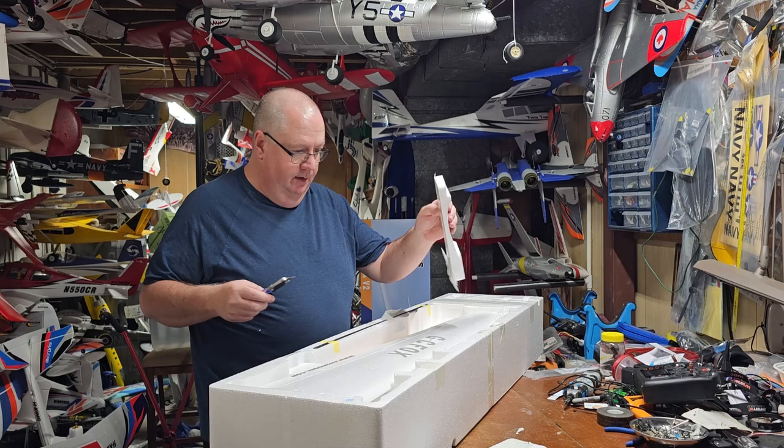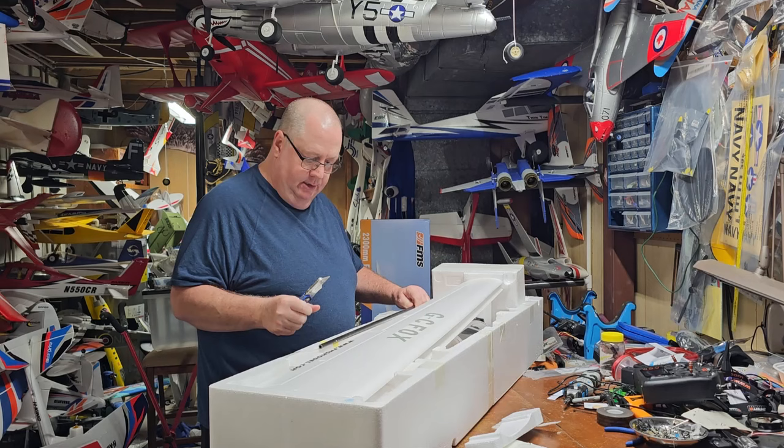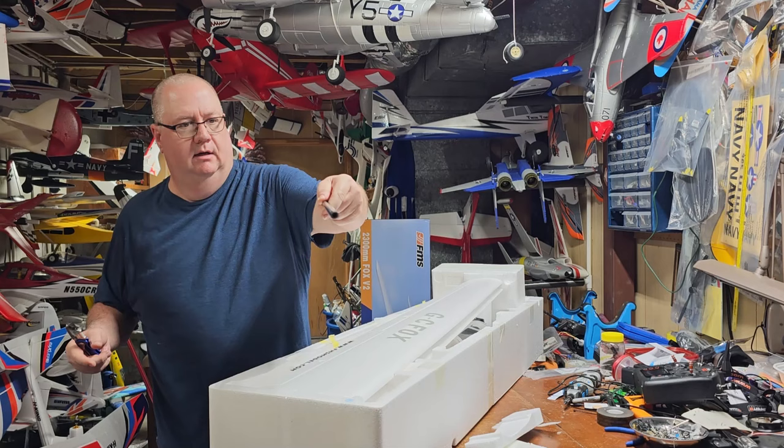From what I've seen from other videos, the canopy is a kind of click-in latch instead of a magnetic latch type system. Very hefty wing spar — I mean this thing, the walls are at least a quarter inch thick. That is very stiff.